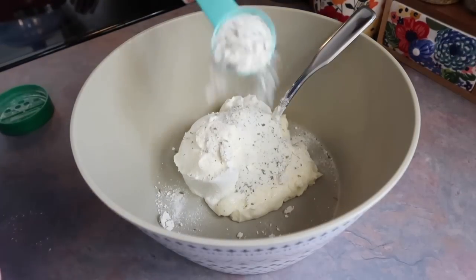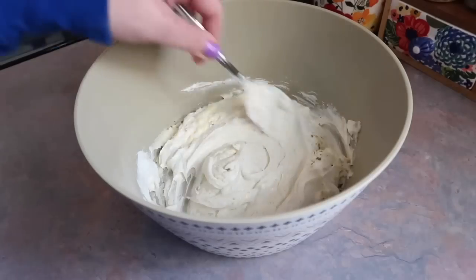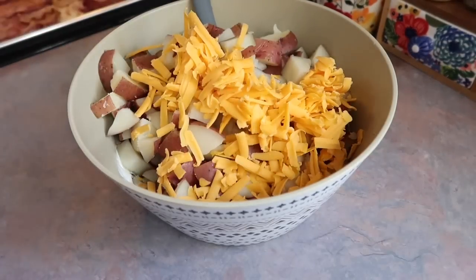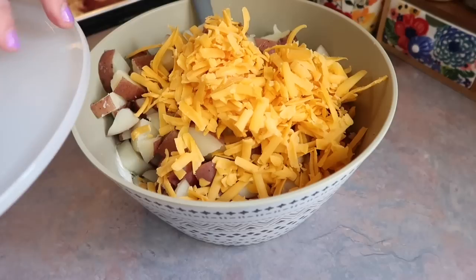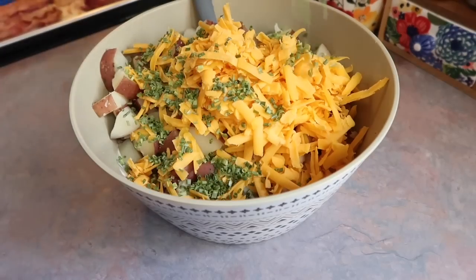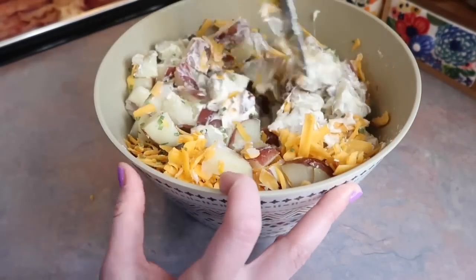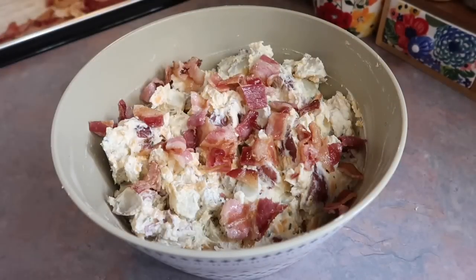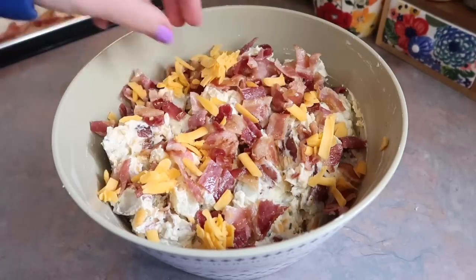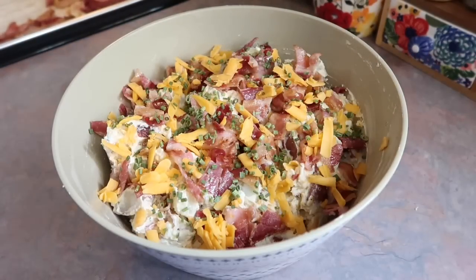The dressing is half a cup of mayo, a cup of sour cream, and either a packet of ranch seasoning mix or three tablespoons from a bottle. Mix until smooth. I'll note that either the dressing needs to be doubled or use half the amount of potatoes — it just needs more creaminess. I added my potatoes, cheese, and chives to the bowl, folded it together with a spatula, then chopped the cooked bacon and added it over the top.